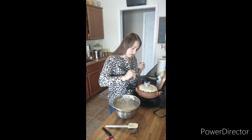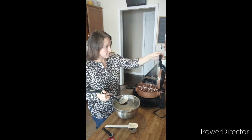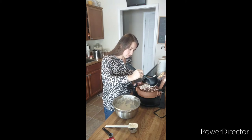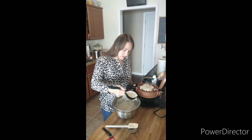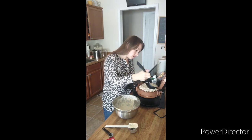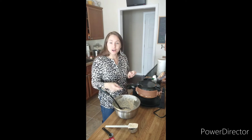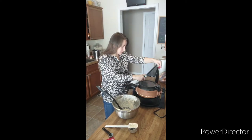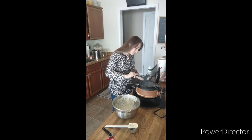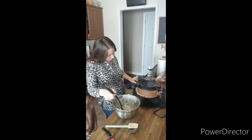There we go. And then I've got a double waffle maker, so we're just going to give this a spin, open her up and create the next waffle. This is a Belgian waffle maker, so it is very, very large. And then we also have over here the kids' Mickey waffle maker — they absolutely love their Mickey waffles. I'm going to make them Mickey waffles! We love Mickey waffles.